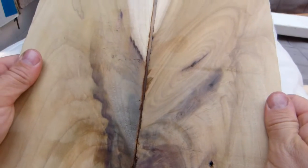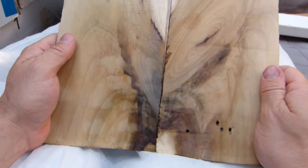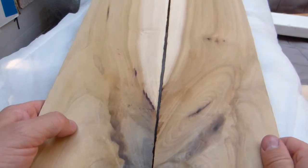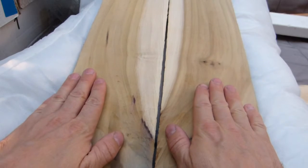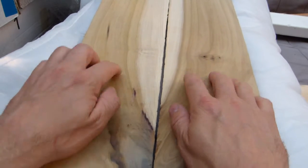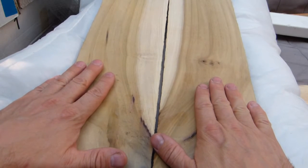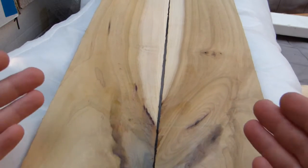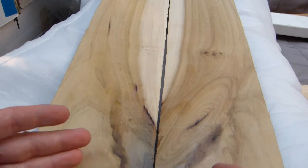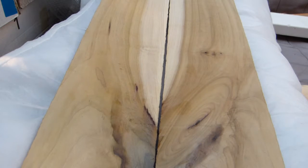This discoloration — the purple and black — is caused by mineral deposits. The heartwood is darker than the sapwood because of the mineral deposits in it; that's true for any tree. Why in this species the mineral deposits react with light this way, nobody knows, but it gives it this nice rainbow color.